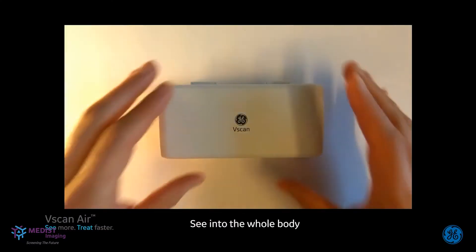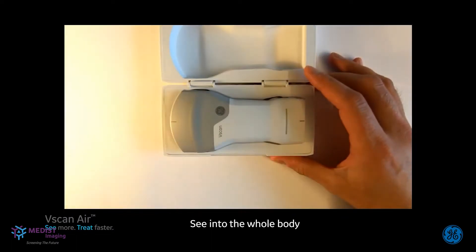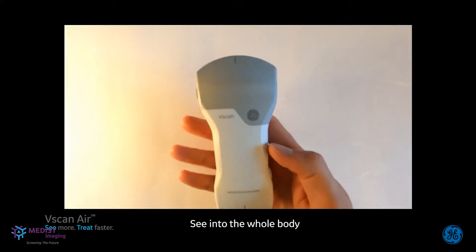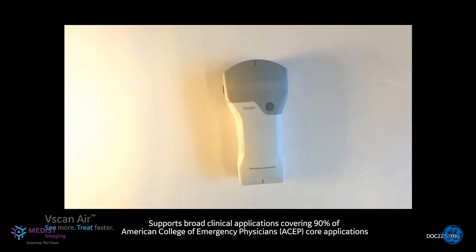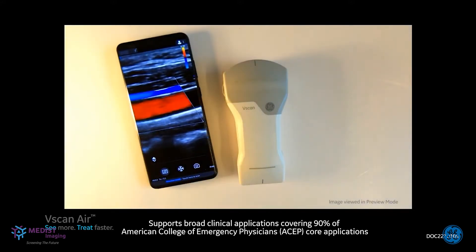With the V-Scan Air, we put handheld ultrasound in the hands of a broad mix of medical specialties, allowing you to see into the whole body with a simple flip of our industry-leading two-sided probe design. It connects wirelessly to your personal device, and with its convex and high-frequency linear transducer combination, supports you in quickly ruling in or out certain conditions to accelerate treatment decisions at the point of care.